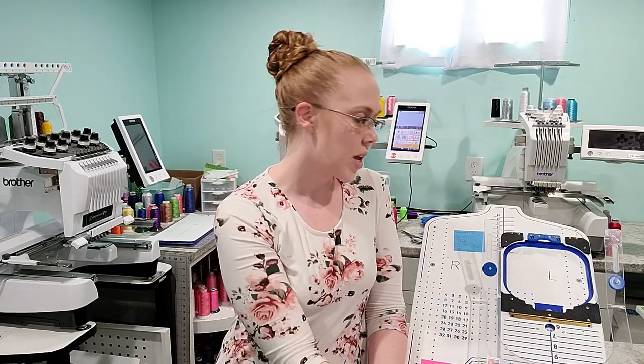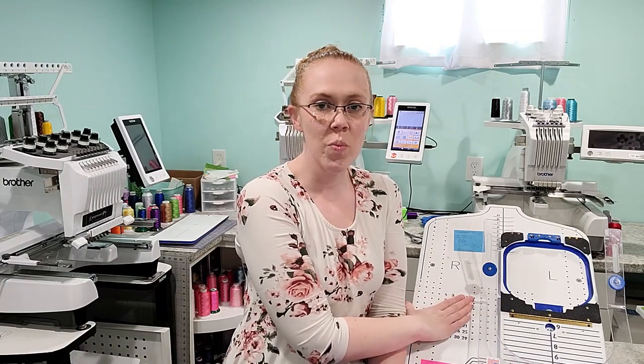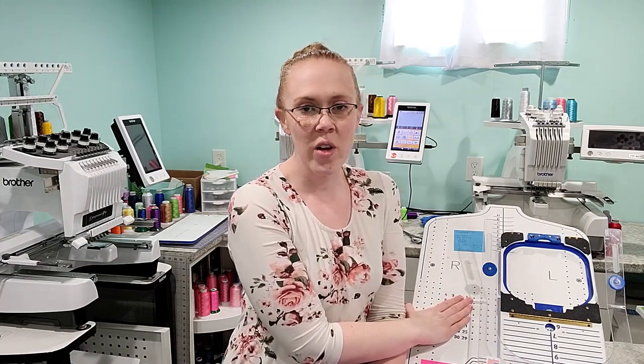Hey guys, welcome back. If you're new here, my name is Ashley and I am the owner of Country View Monograms. I run two Etsy shops for embroidery full time from my home office, and I'm going to bring you guys along today and show you how I use the Mighty Hoop hoops and the Mighty Hoop hooping station to monogram left chests on t-shirts.